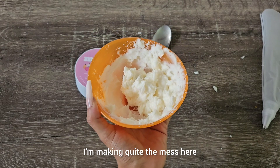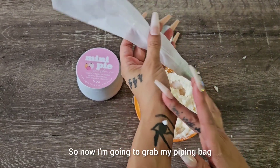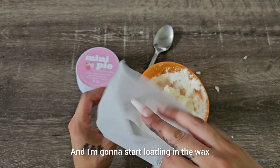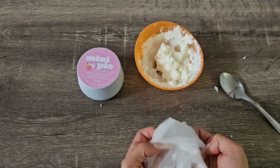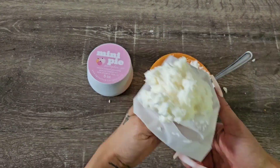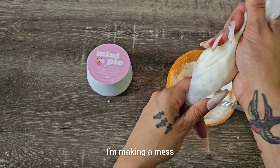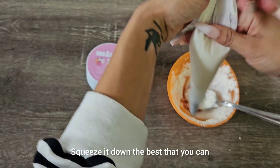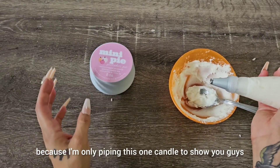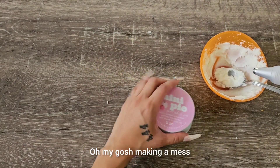I'm making quite the mess here! Now I'm going to grab my piping bag and start loading in the wax. Go ahead and squeeze it down the best you can. I don't need much for this since I'm only piping this one candle to show you guys.